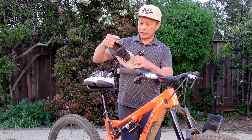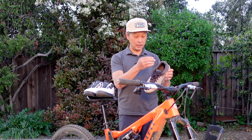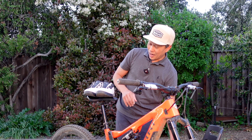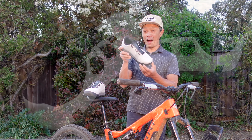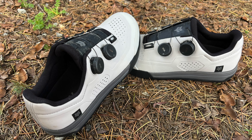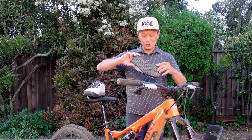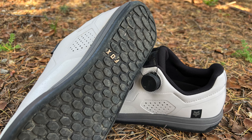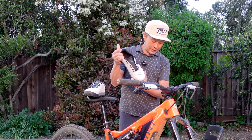Then Fox contacted me and said, 'Hey, you want to try our Boa version?' I said okay. I've used it a couple of times already, and this video is really about this shoe - the Fox Union Boa flat shoe. They also have this shoe in SPD or clipless, which has been around for a while. This flat Boa version I think just released this month.